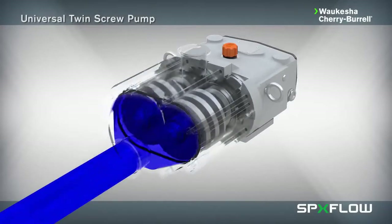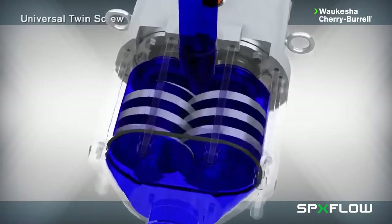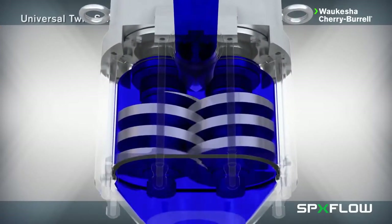The Universal Twin Screw delivers axial flow with gentle product handling and the ability to pump shear-sensitive fluids with larger particulates in lower pressure applications. As the screws mesh together, they form multiple sets of sealed cavities which give the pump positive pressure capability to carry product from the inlet to the outlet in a smooth, consistent manner.